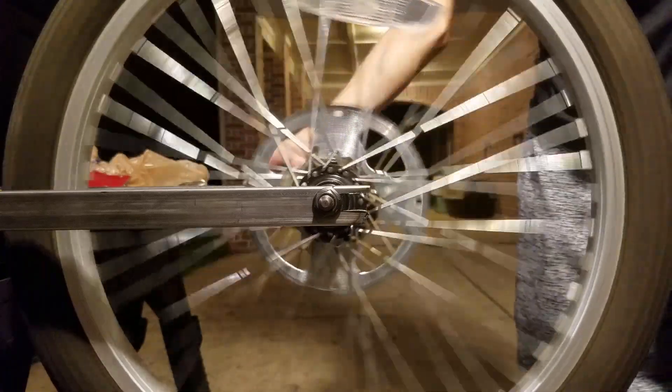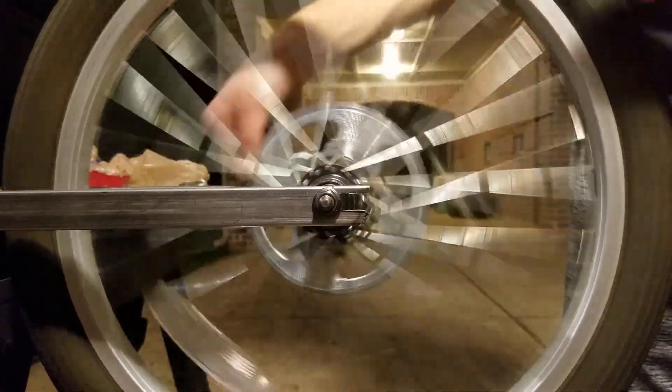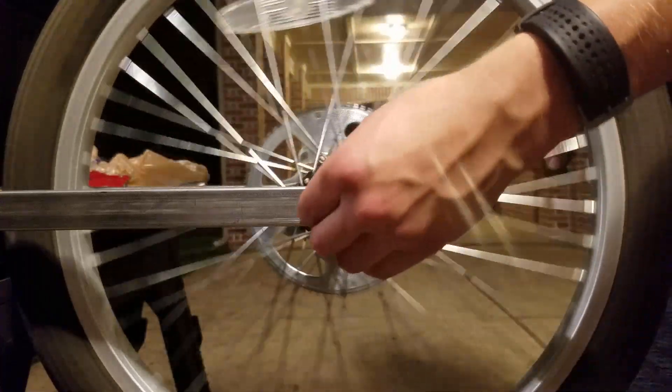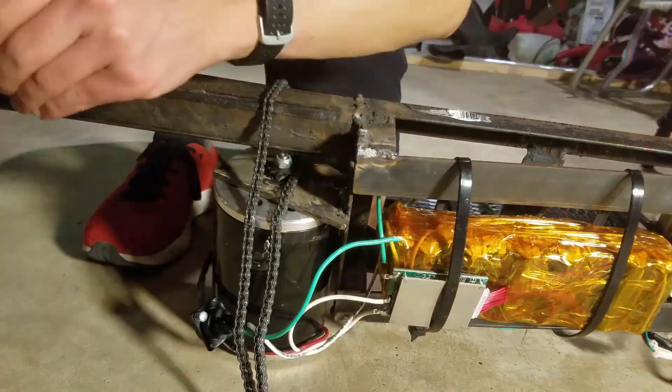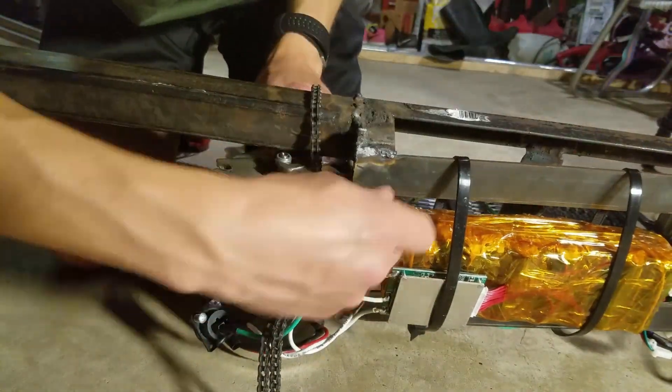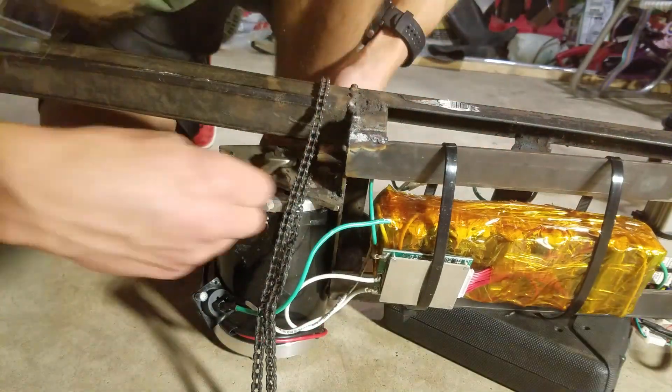It's doing a pretty good job of staying in place and I'm pretty happy with it. I needed to salvage a few components from the old chassis, so I first removed all the electronics as well as the front wheel in order to prevent damage while grinding.